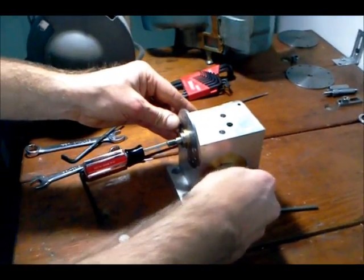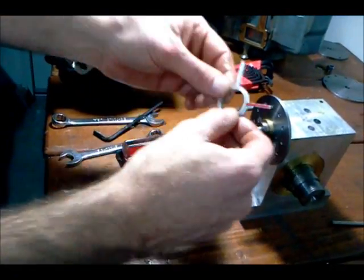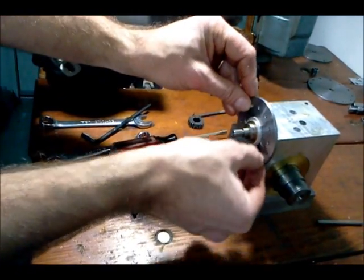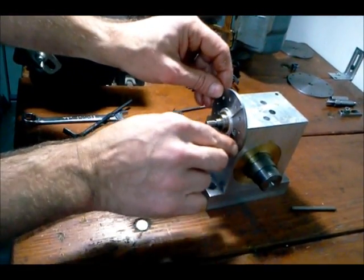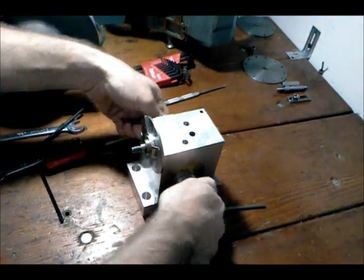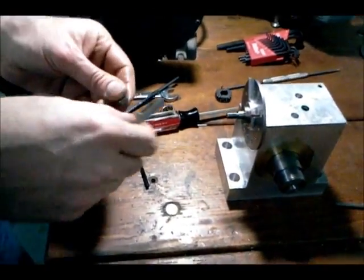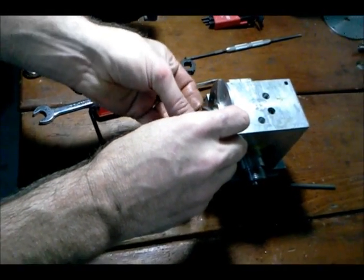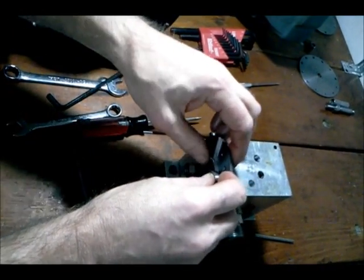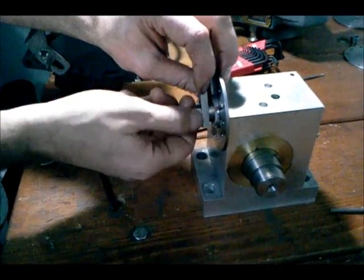Every good indexing head has a set of sector arms, and my sector arms — which I made as well — go right on here. They're pretty small so I don't have a locking screw, but I am able to move and advance them. If I'm careful I can set my sector arms and use those. Next step is to put on my crank. I have a crank with a slot milled in it so I can set it for different hole plates that I may have to make.